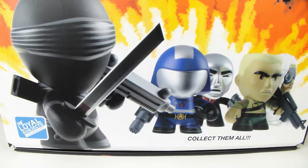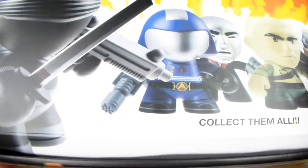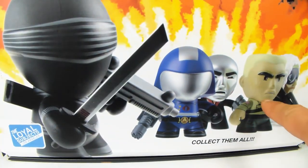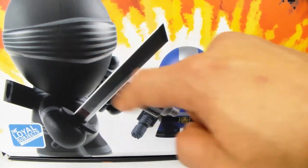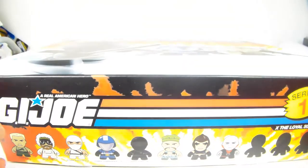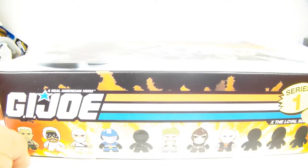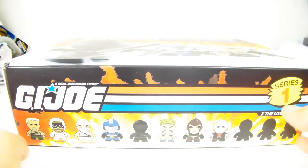If you were a fan of G.I. Joe, you remember all these figures and characters - there's Snow Job, Duke, Destro, Cobra Commander, and Snake Eyes. In the art toy collectible world these are pretty awesome, along the same lines as Kid Robot.